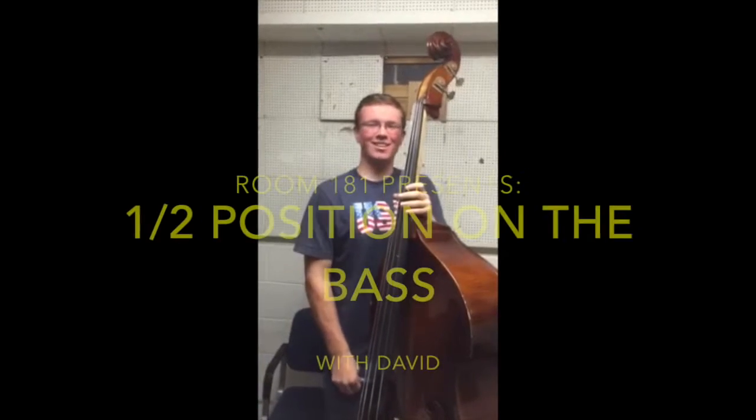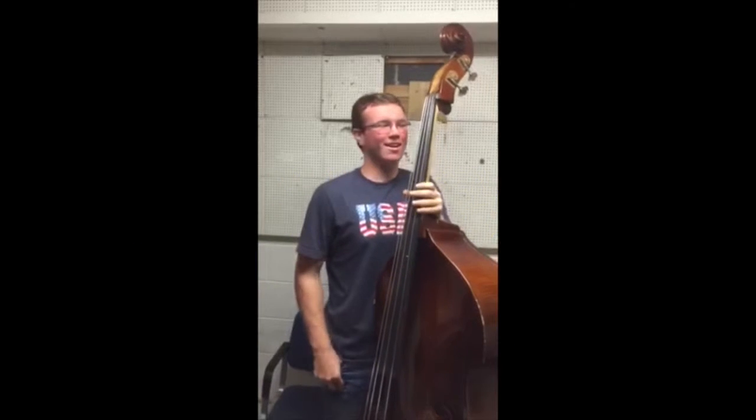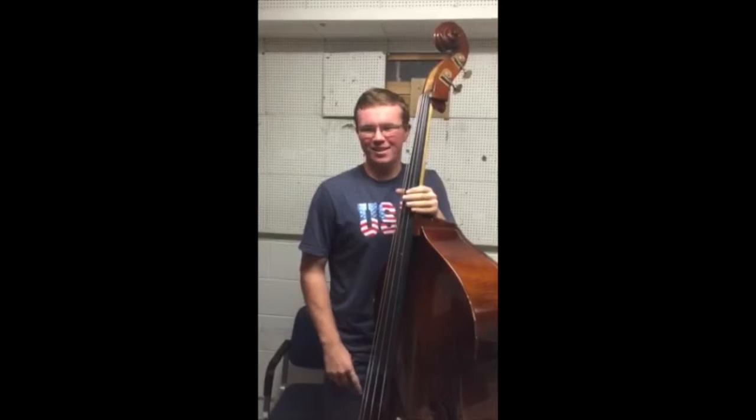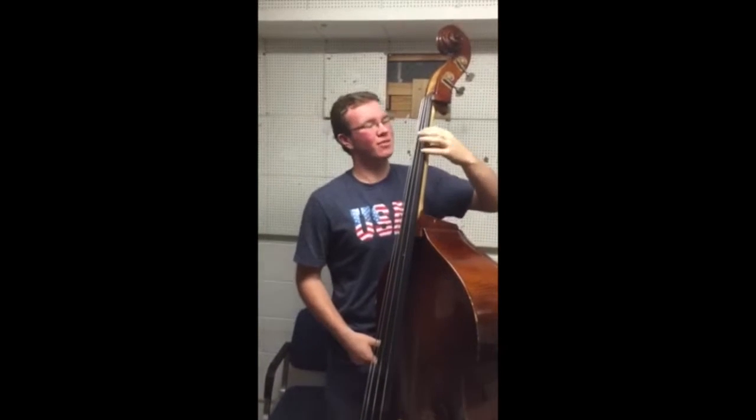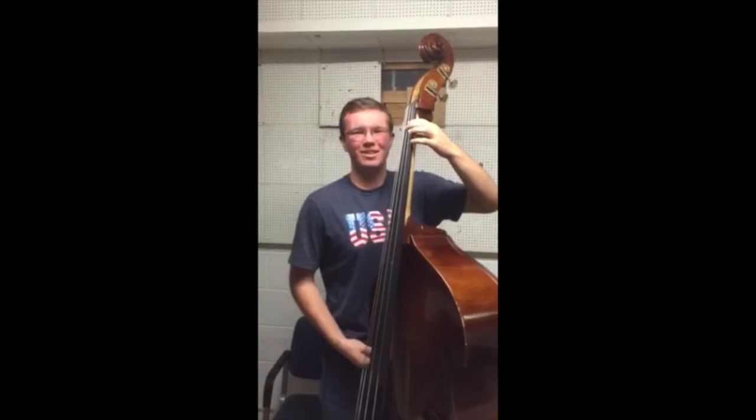My name is David McCarty, and I'm going to teach you the bass — more specifically, how to play in half position. It's super simple. So you've got first position, and in half position, it's literally just halfway up between there.